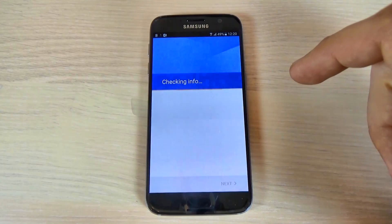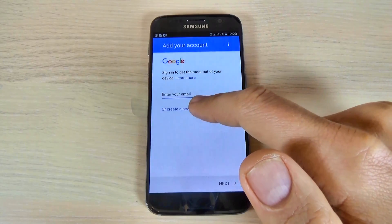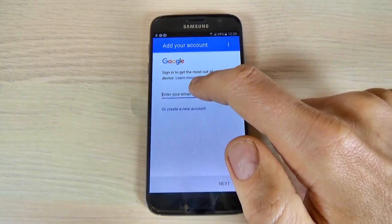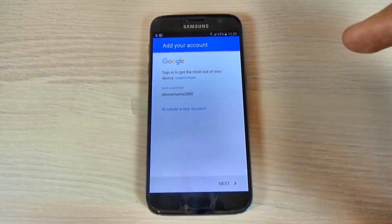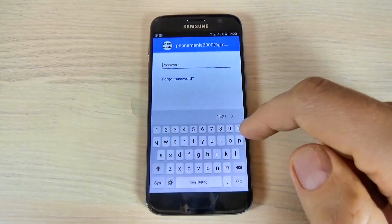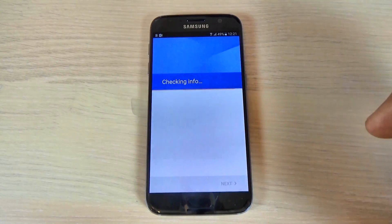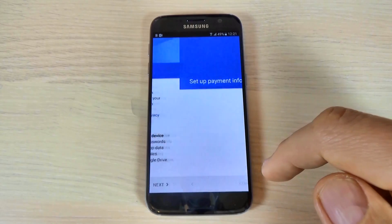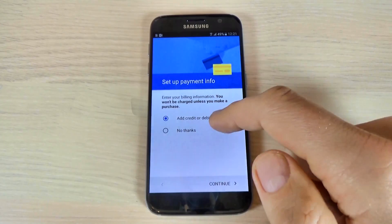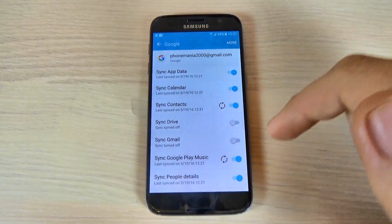I will choose Google. Now enter your email — if you don't have an email, hit Create a New Account. I already have one, so I will enter my email and hit Next. Now enter your password, I will enter mine and hit Next. Hit Accept and wait a few seconds. Now scroll down and hit Next. For setup payment info, if you want you can add a credit or debit card — I will hit No Thanks and hit Continue.